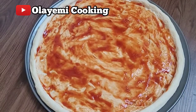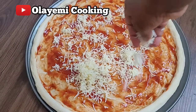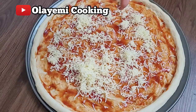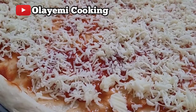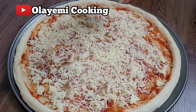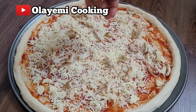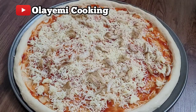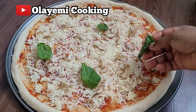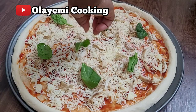Now I'm going to add my shredded mozzarella cheese over the surface. Then I'm adding my roasted chicken — just spread it across the surface, it really tastes good. Then I'm going to add some spinach as well. It's very delicious and spinach is very healthy, so I add just a little to give it a nice color and flavor.